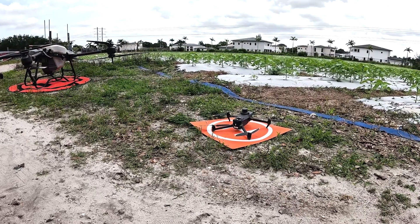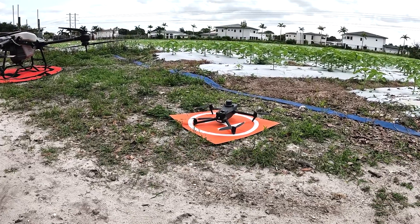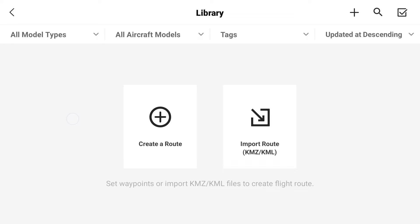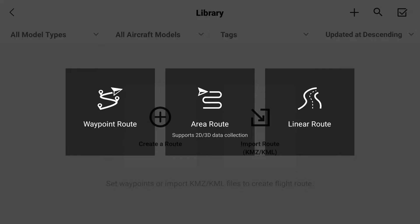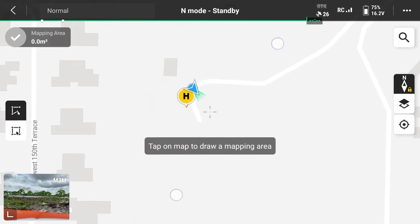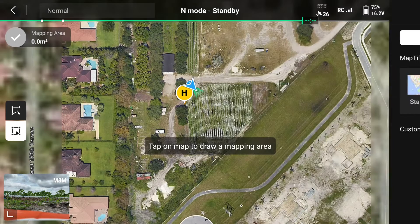Once we have our DJI Mavic 3 Multispectral powered on, let's go into the menu settings and start building the mission. In the menu settings, we're going to click flight route and then create a new route. For this application, we need to use an area route. Using GPS, we want to zoom into the area we intend to map. We're going to switch our map settings from standard over to satellite.